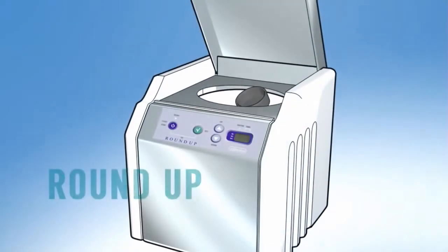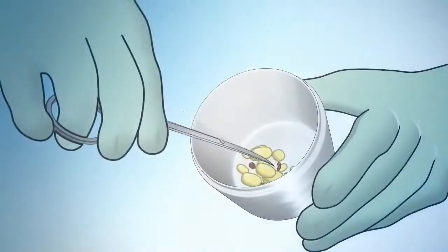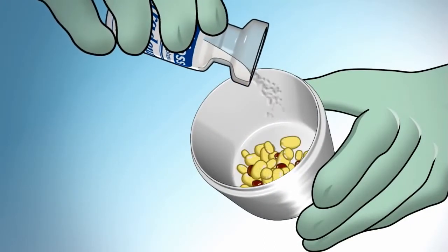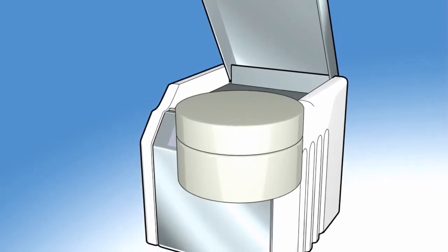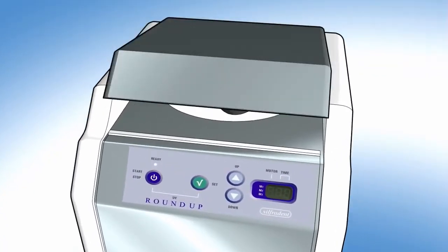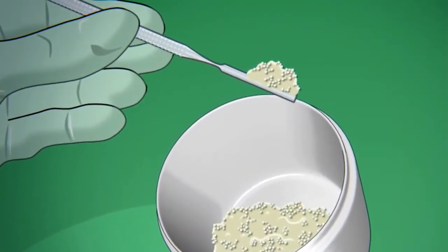The second way: mix CGF with bone particulate using the previously decontaminated roundup. Cut CGF into small pieces and put it into the metal container. Add bone particulate, close the metal container, insert it into its holder, and then put it into the roundup by starting the program. After a maximum of 16 seconds, you will obtain an integrated mixture of the two components.